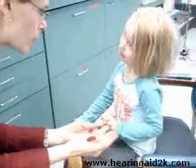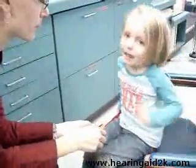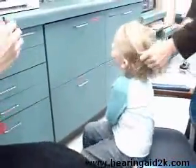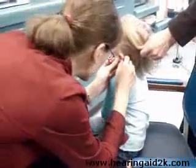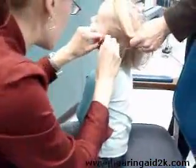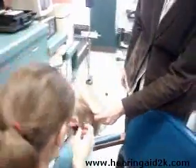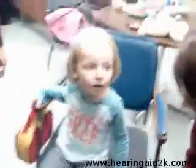We're going to do one ear at a time. Which ear should I start with? Okay, let's start with that one first. So Emily, I'm going to put it in your ear first and then turn it on — it's going to make sounds a little bit louder for you. I'll put the mold in your ear, and I'm sorry, I'm pulling her ear. Now I'm going to put the piece behind your ear. Are you ready?